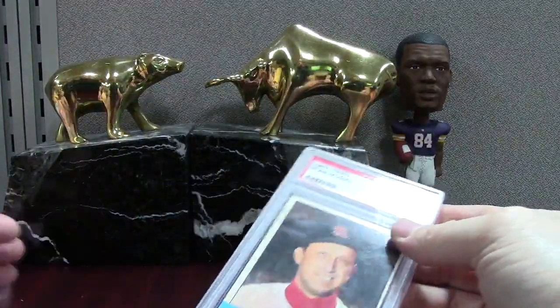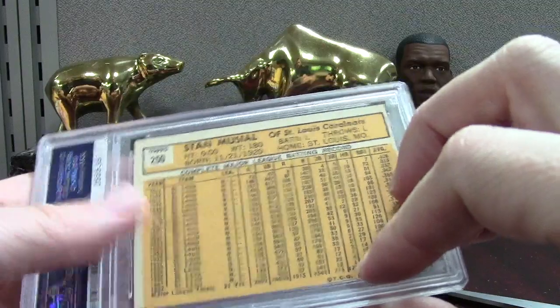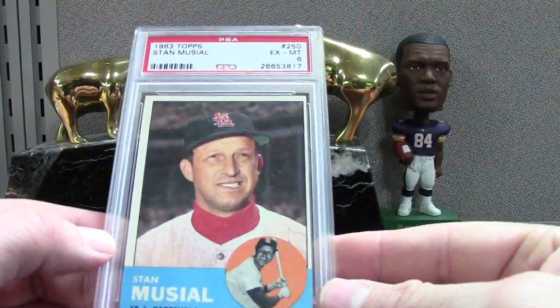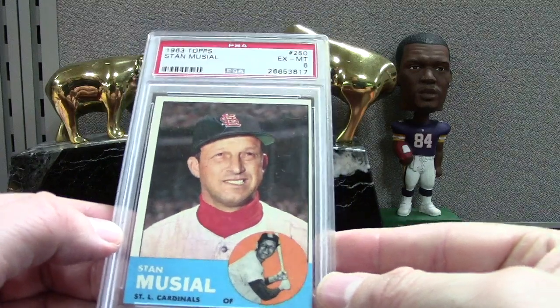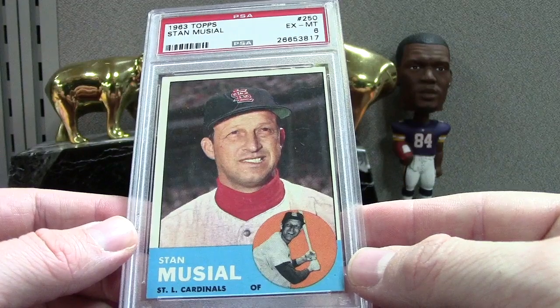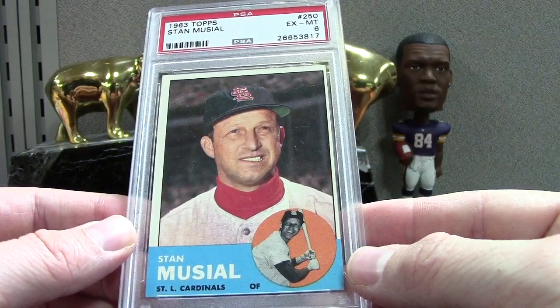Here's a Stan the Man — Stan doesn't have a ton of cards, there's a story behind it. I think somebody can fill me in, but he didn't have cards for a while. I'm not the vintage expert yet, but it's a PSA 6 of the beautiful '63 set.